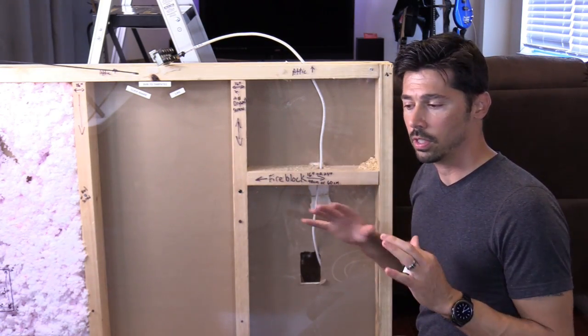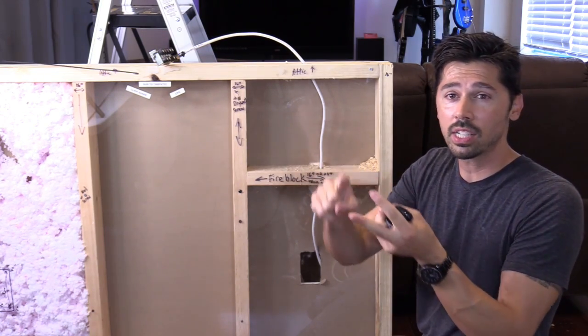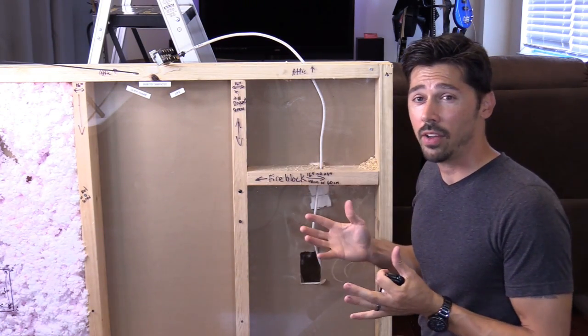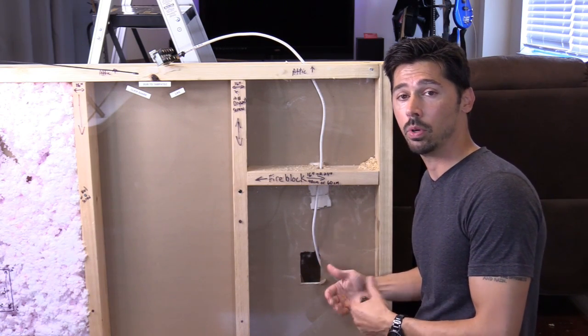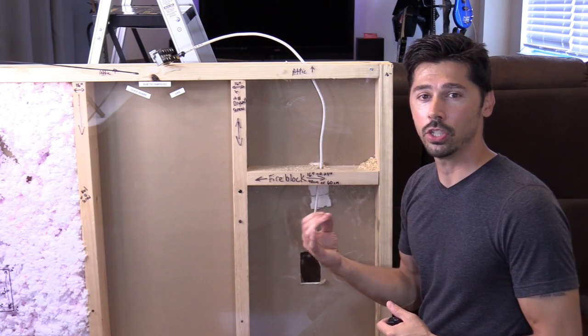On the bottom floor, you already have your setup. You have your surround sound receiver, your cable box, and your TV. If you have your cable box, then you have a coax cable already going up into the attic. We're going to utilize that as a fishing tool.